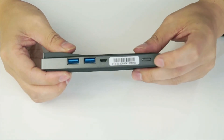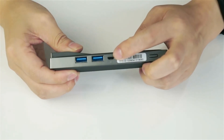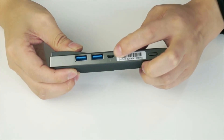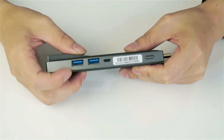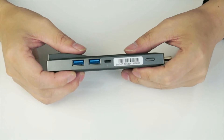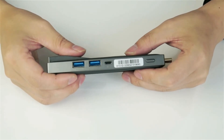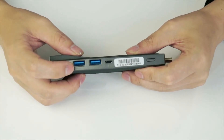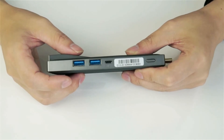Here you have a power button to power on and off this mini PC. You have a micro USB port which is for the power supply. You also have two USB 3.0 host ports which you can use to connect your mouse and keyboard. Of course you can also connect a 2.5-inch external hard drive.